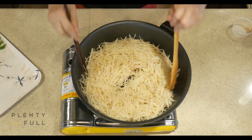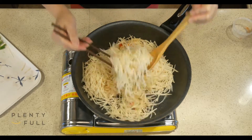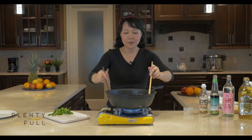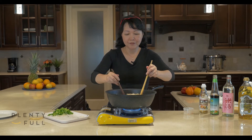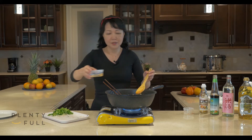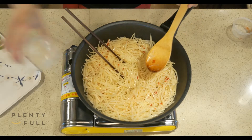Keep stirring to make it even, as there is a large amount of shredded potato. If you want crispy shredded potato, then put in vinegar first — the shredded potato won't be as soft. We can pour some sushi vinegar along the side of the pan. Keep stir frying.